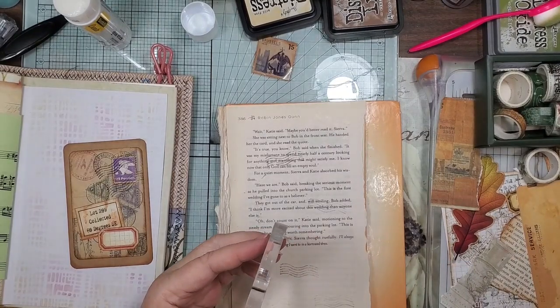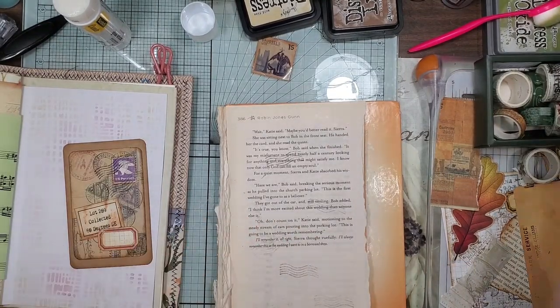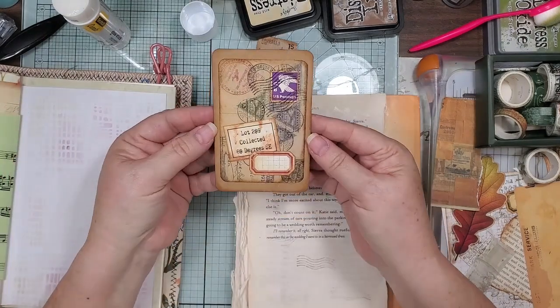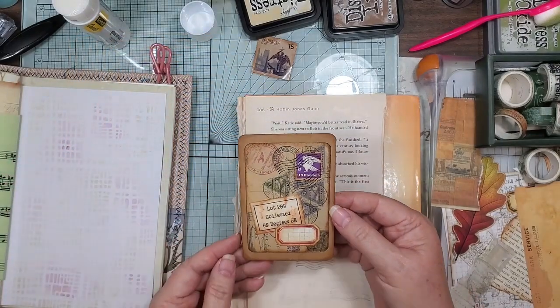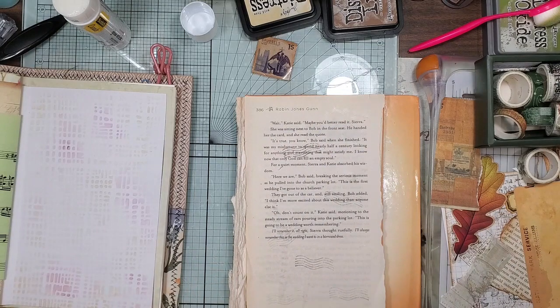I've turned into such a bad stamp mama — oh well, life should have been kinder anyway. So there's this little journal card that we quickly threw together and isn't it cute? You know what, I like it, I like it a lot. Let me set that aside.